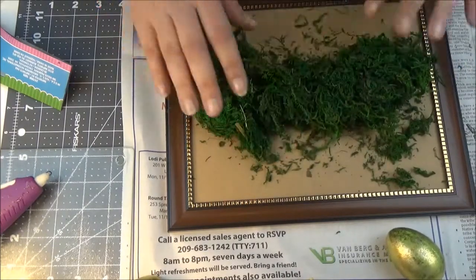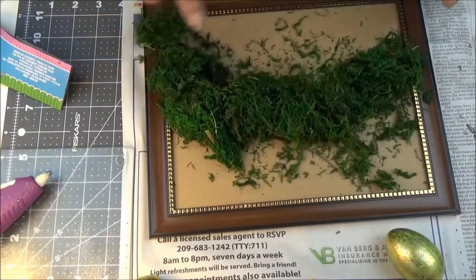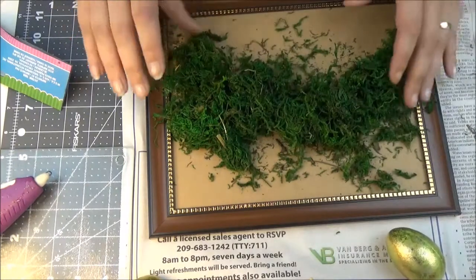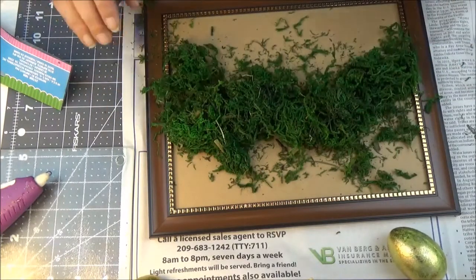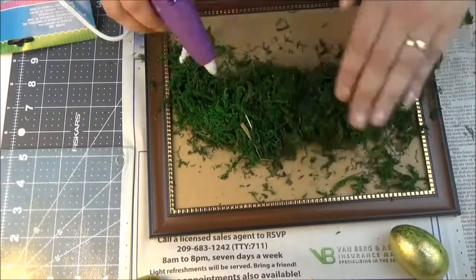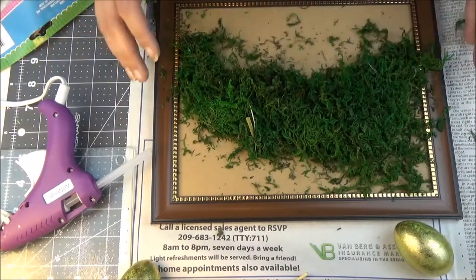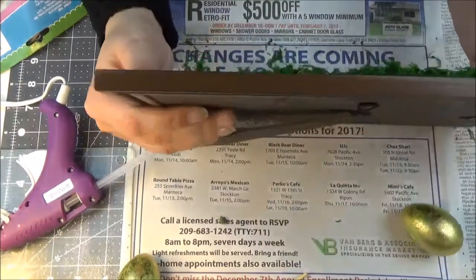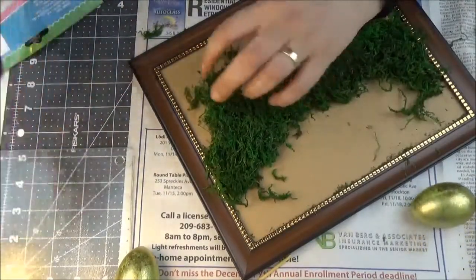Now I want to take the moss and glue it in a semicircle — not perfectly straight, just a little round shape. I really hope most of it stays on because I don't want it to fall off. The upper part might fall off when I turn it, but this is kind of what I want. Let me see how it goes.